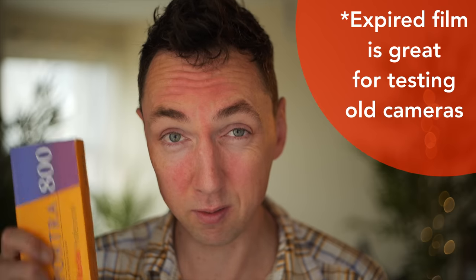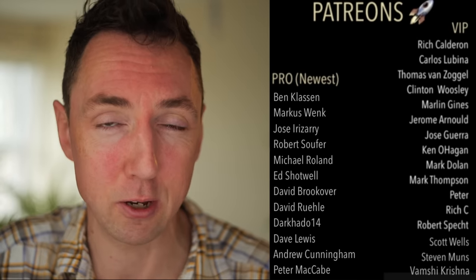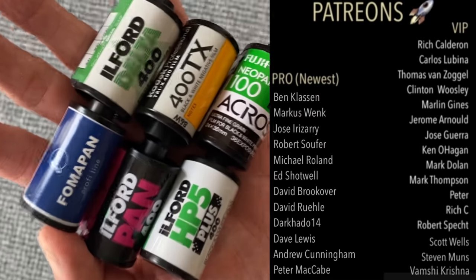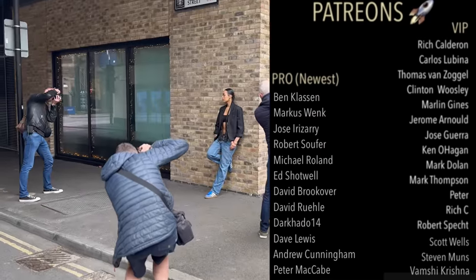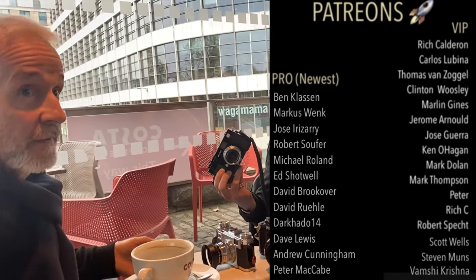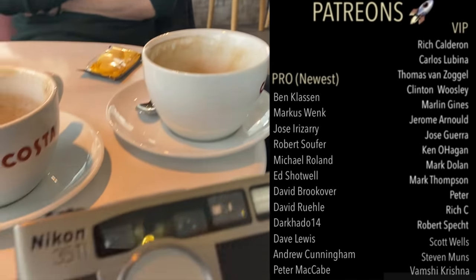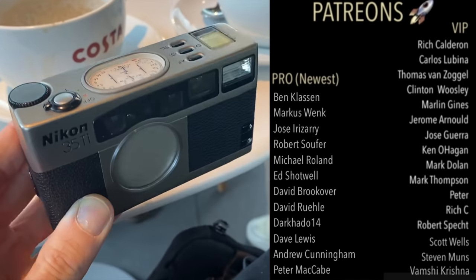I just want to stop the video for a second and say a huge thanks to my awesome patrons — many of us are film shooters, and at my recent meetup some of the patrons only brought film cameras, which I thought was really amazing. If you love film and want to be part of a film community, feel free to join our Patreon.